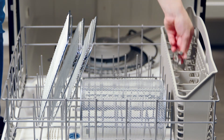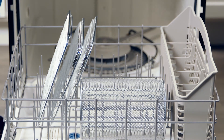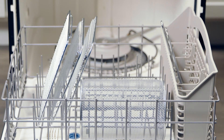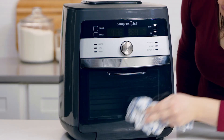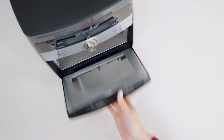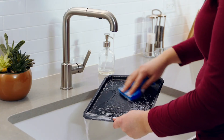When everything is cool, you're ready to clean. The removable shield, cooking trays, basket, rotisserie set, and retrieval tool all go in the dishwasher. Wipe the inside and outside with a damp cloth and then wipe everything dry. The door even comes off for easy cleaning too. Then hand wash the drip tray.